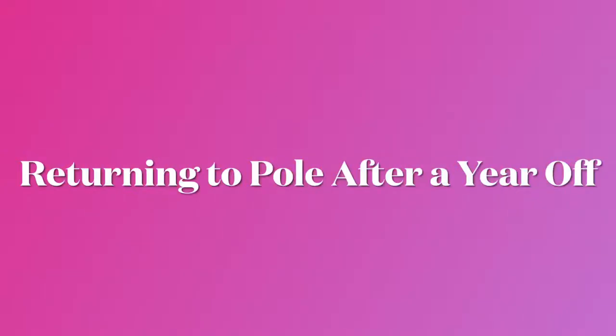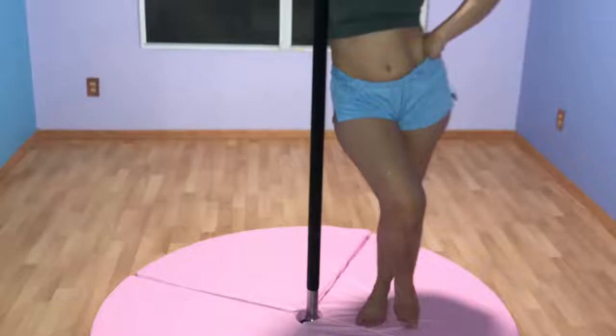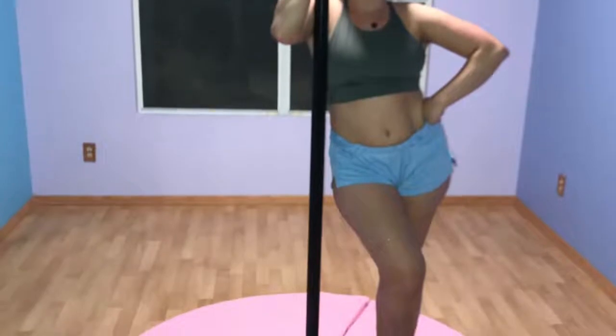My name's Kelsey and for the past year I've been a pole dancer without a pole — also featuring me wiping my hands on my ass every 30 seconds. I finally ordered one to put in my own home!